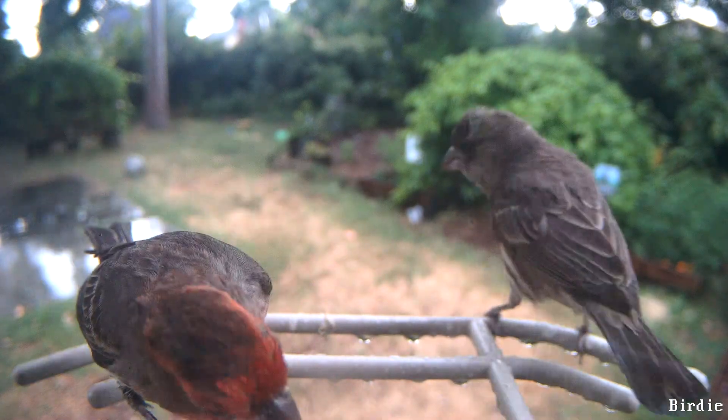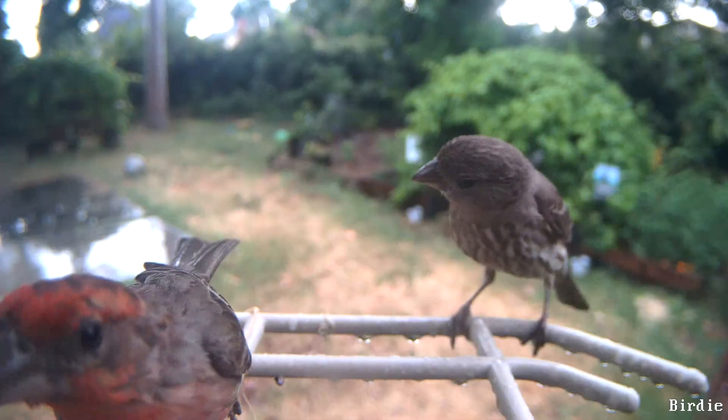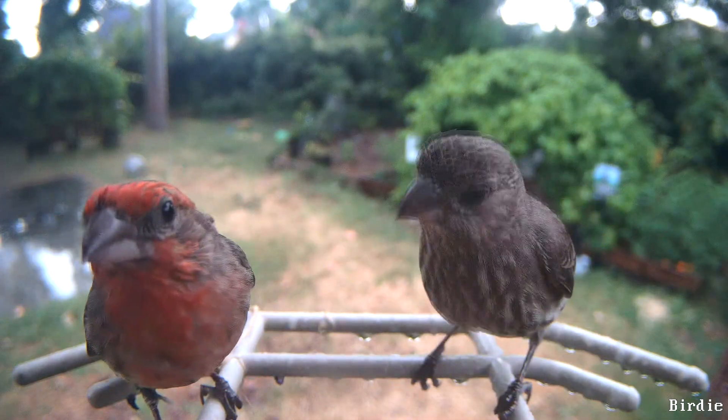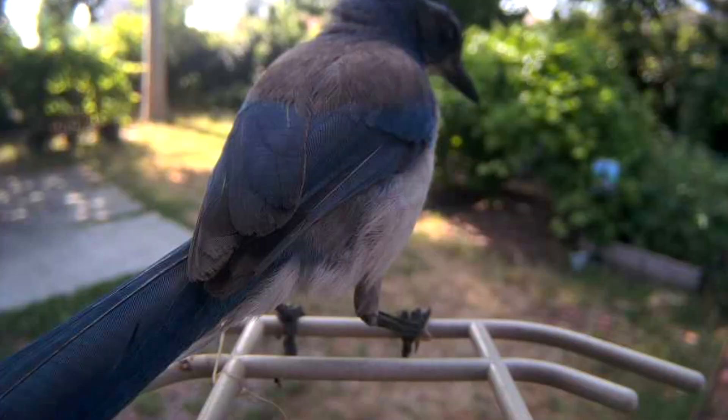And you could just stop there. Now you have a wireless solar powered bird feeder that is automatically taking pictures of birds, or any movement, and sending it to an email address. That's the very basic premise behind many of these cameras. However, if you want to take it a step further, here we go.